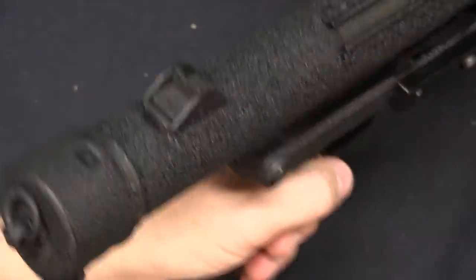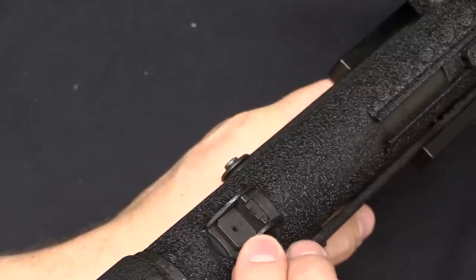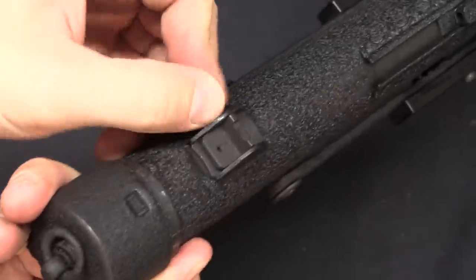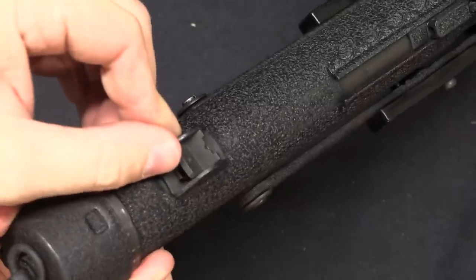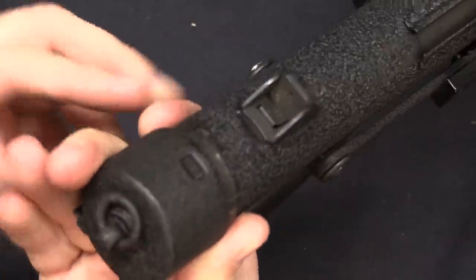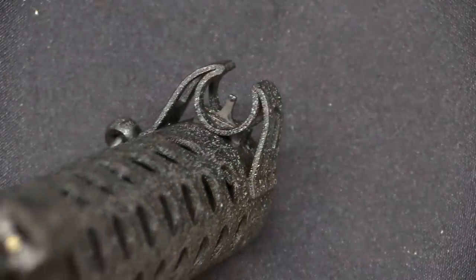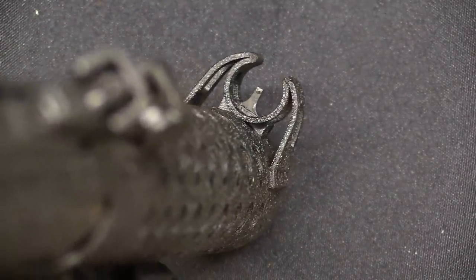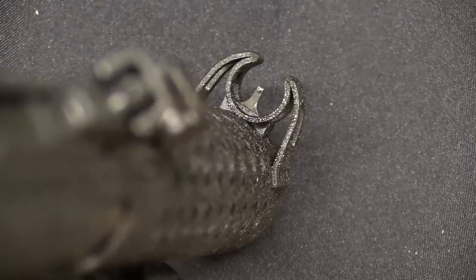We're going to take a quick interlude before disassembly to look at the sights. We have a two-position sight: a 50-yard V-notch and a 100-yard aperture sight. Those go together with this square front post, with that sort of sheet metal rounded guard around it.